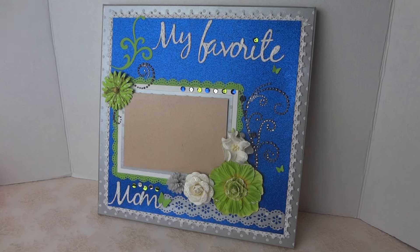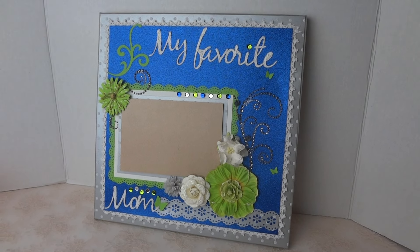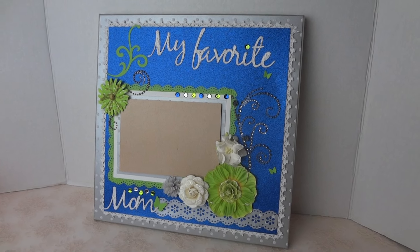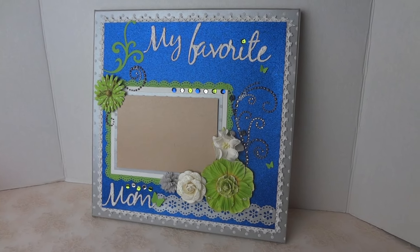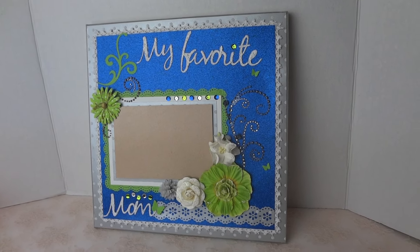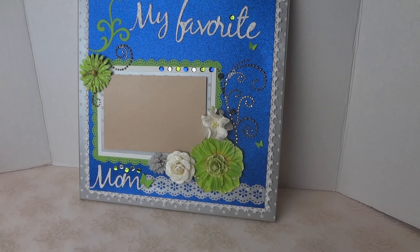This time I'd like to share a layout I created for my ex-coworker. She asked me to do a custom order as a Christmas present for her mom. Her mom is a Seahawks fan here in Seattle, and she wanted a royal blue background with silver and green colors for the Seahawks theme.